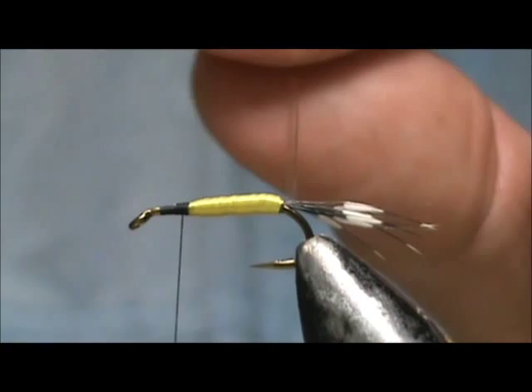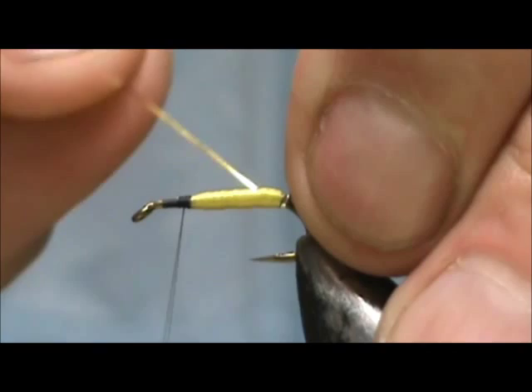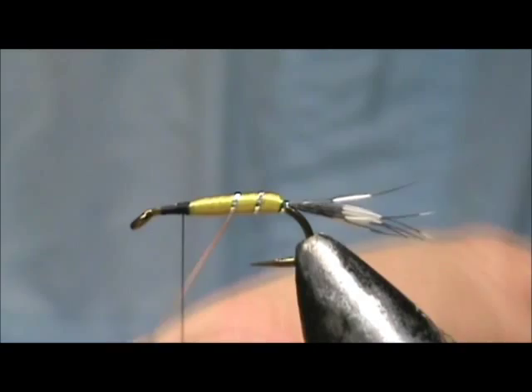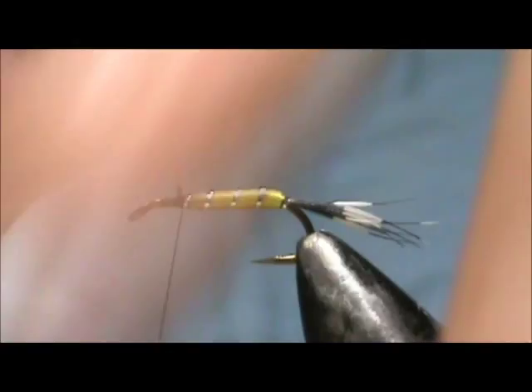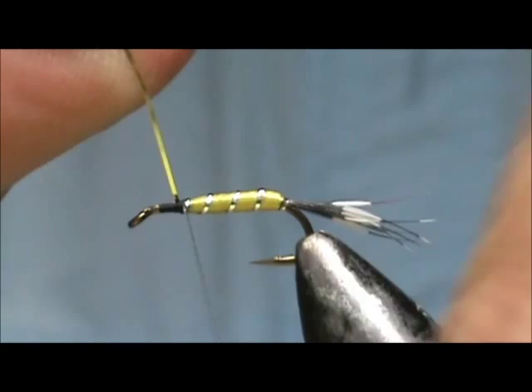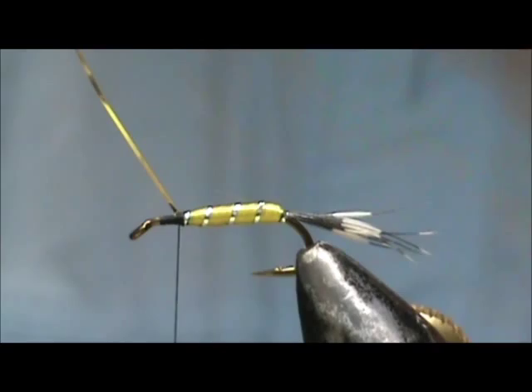Now I'm going to take the tinsel and wind that forward. If we get one wrap right on the back that's fine, and then we're going to make nice even wraps forward. When we reach the front here, go ahead and add another wrap to it, bring that up and hold it tight while you secure it. And we'll go ahead and remove that excess.